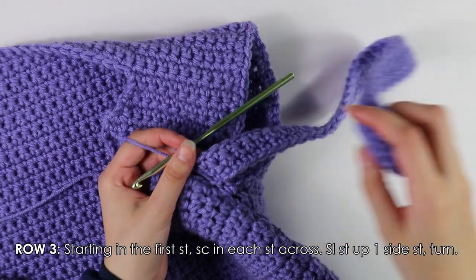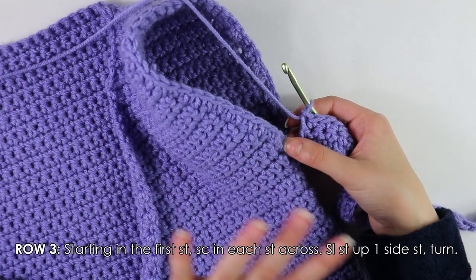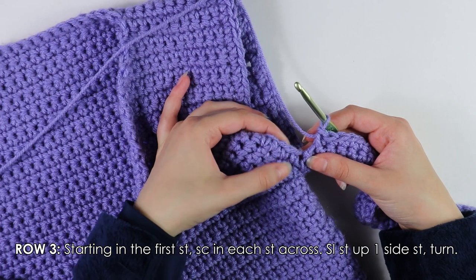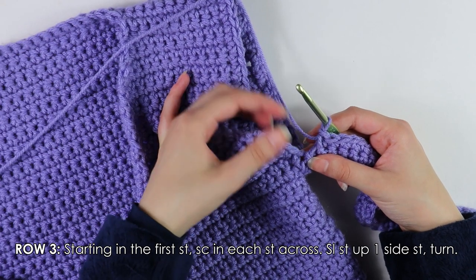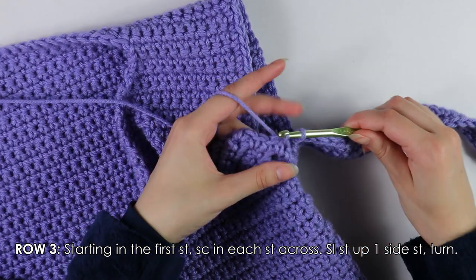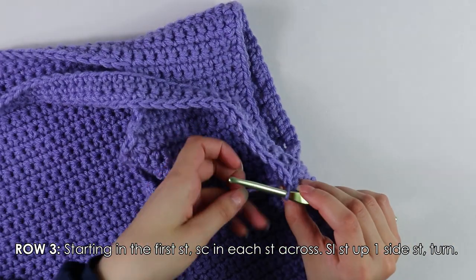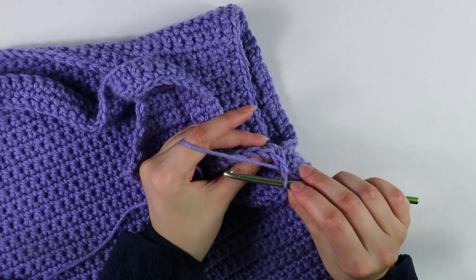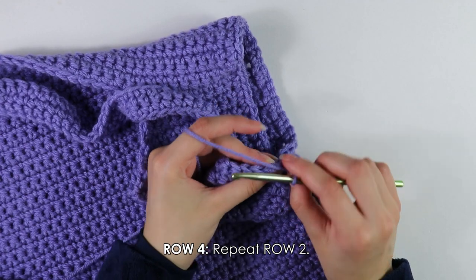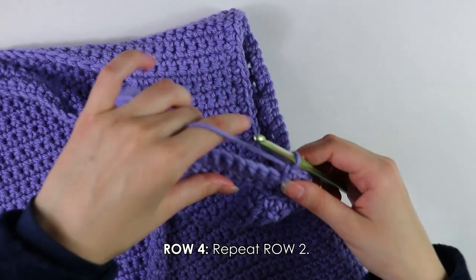Once you've made it to the end of Row 3, we're going to attach this row to the side of the armhole — but this time, instead of slip stitching up two, we're going to slip stitch up just one stitch. Insert your hook into the next stitch and slip stitch to join, then turn your work. Moving on to Row 4, skip the one slip stitch and single crochet into each stitch all the way down the row.